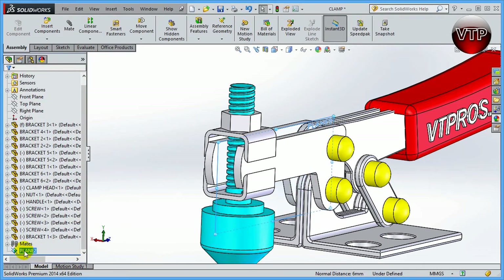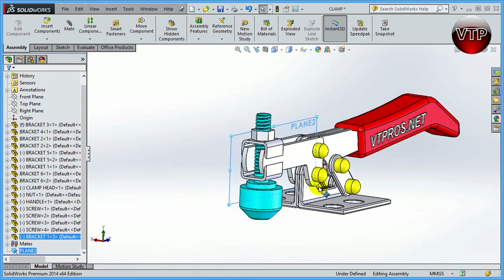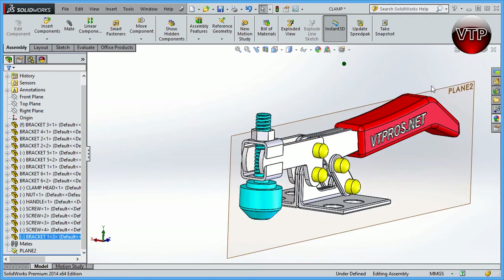Click OK and SolidWorks creates Plane 2. I'll expand the view so you can see the plane a little better. To rename it, do a slow double-click on it in the feature tree, type 'Mid Plane', and hit Enter. Now that I have my plane, I'm ready to create the mirror feature.